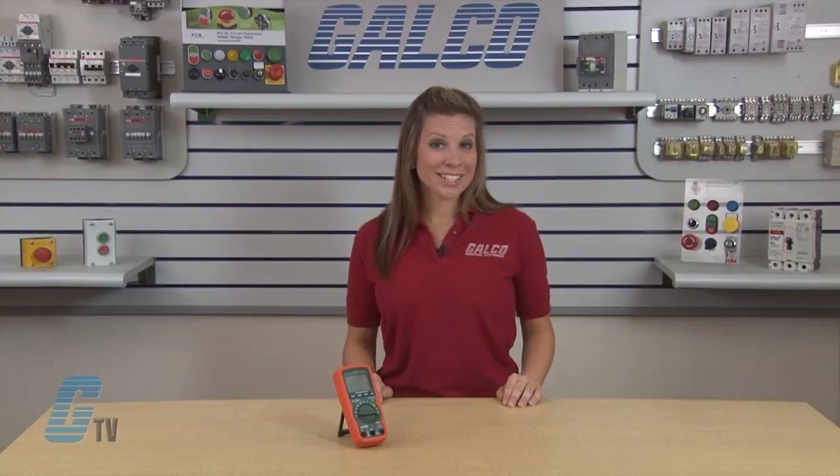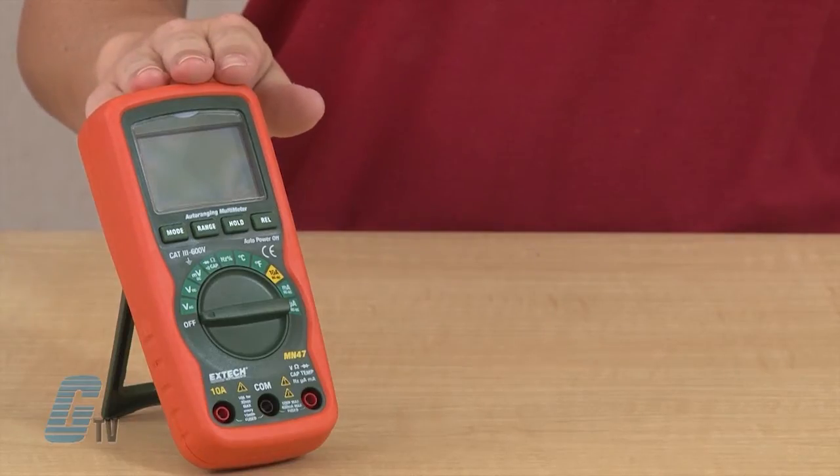Welcome to G-TV! Today I will be showing you the X-TEC Instruments MN 47 Digital Multimeter.